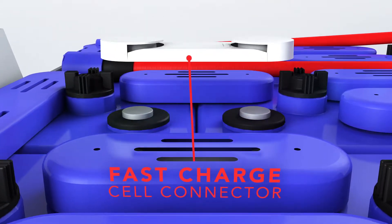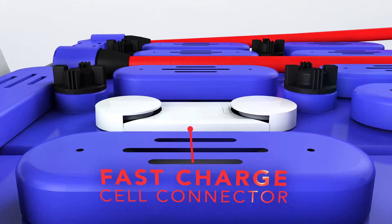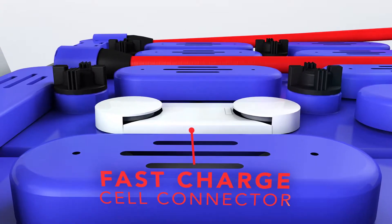The Express double-thick cell connectors are a single-molded component with a copper core for higher current-carrying capability with minimal heat build-up.